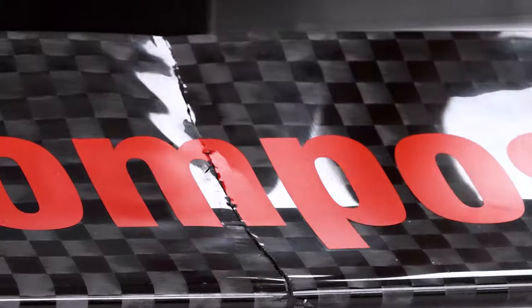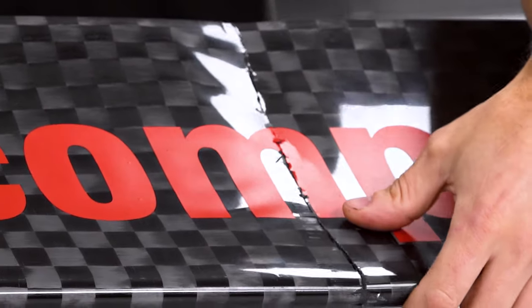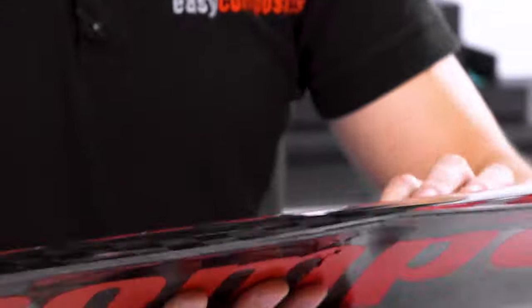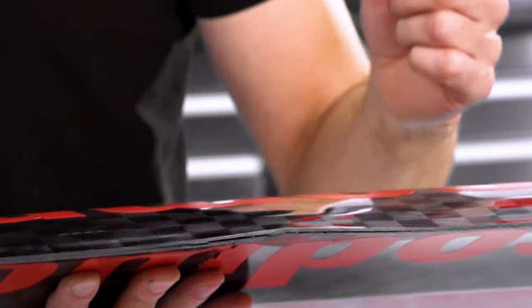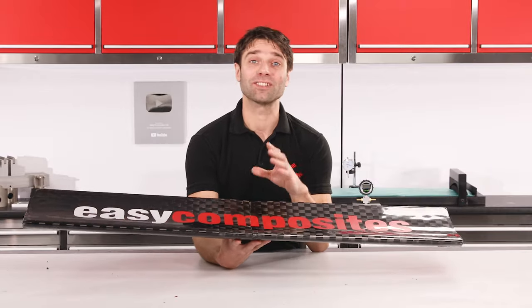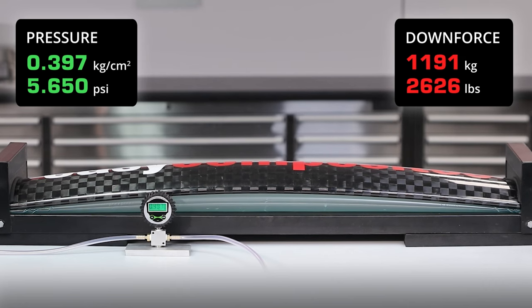The side that's failed first is the side that's under compression, and we've got a full fracture running all the way through this face which has also propagated around partly onto the side that was under tension. On the trailing edge we do have some delamination caused by this being stressed and getting some interlaminar shear. So we could certainly consider that this has catastrophically failed, but let's not forget the huge amount of force that was being applied — over 1,200kg — before it finally did.